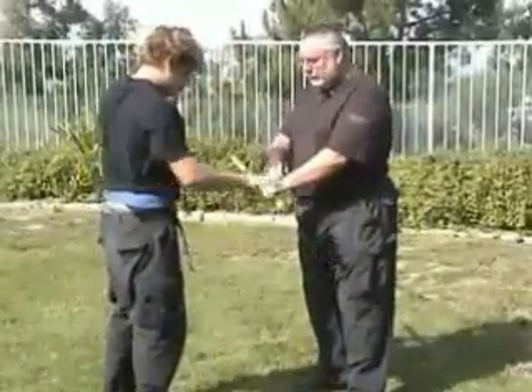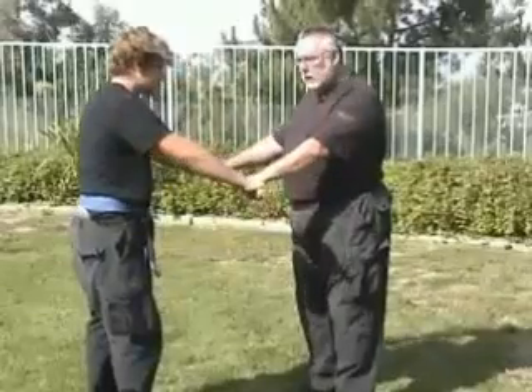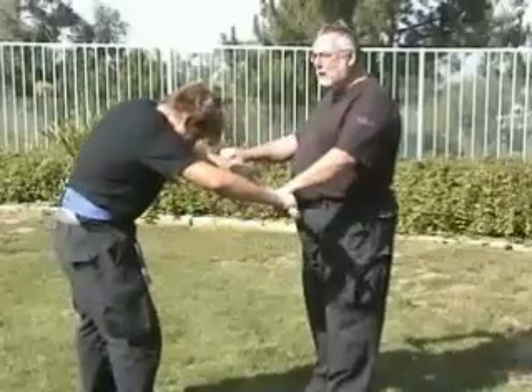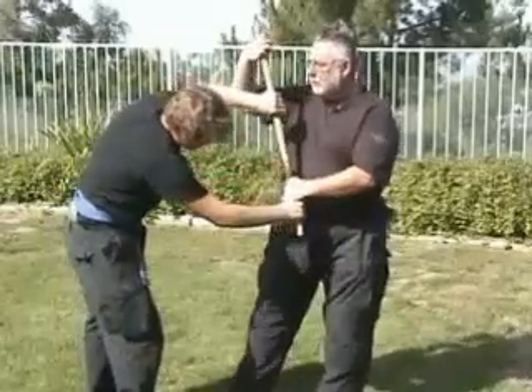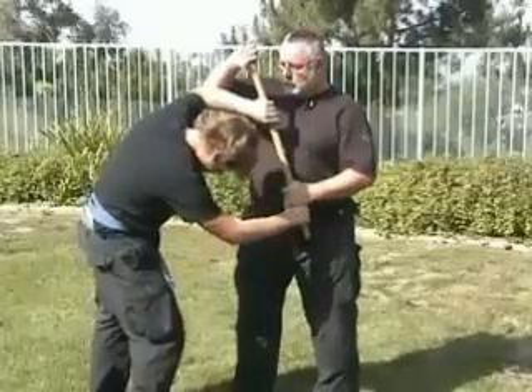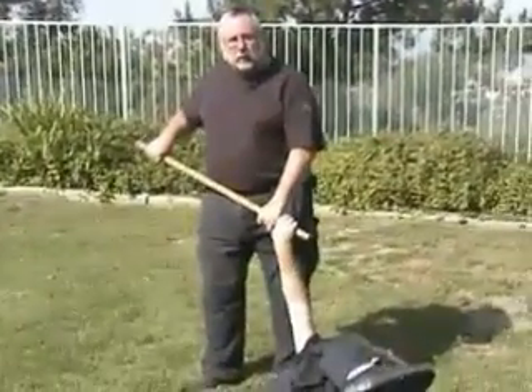Now what you're going to see is a combination. You're going to get a two-handed grab on your Hanbo — one at the very end, one somewhere near the middle by your other hand. A common grab. You first attack the thumb, as we've seen before, on the left hand. And now we'll move into a broken wing. You can see how easy all that really works.